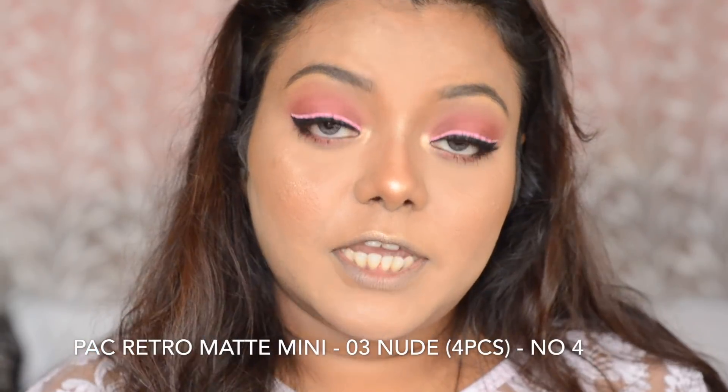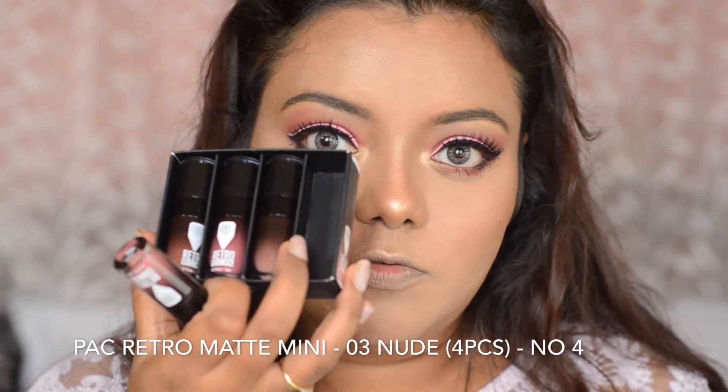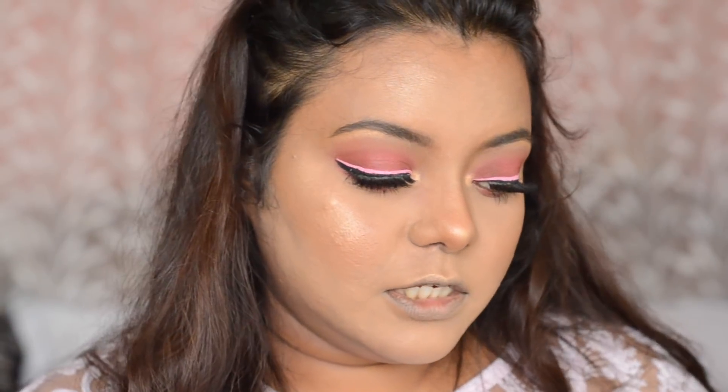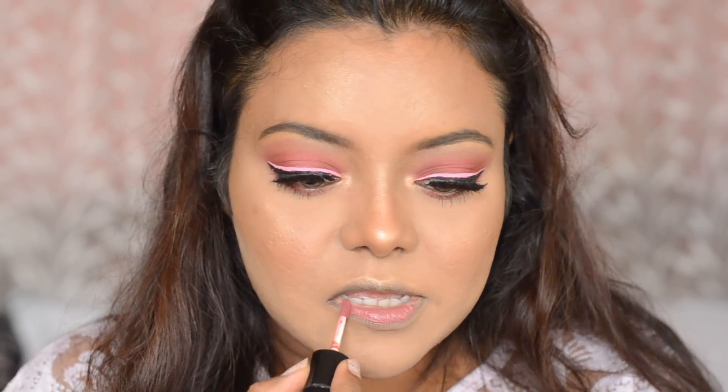Next, I am going to move into lipstick. I am going to use this Retro Matte Mini Lipstick — I am going to take shade number 4 and apply it on my lips. It is a very beautiful mauvey pink nude shade.